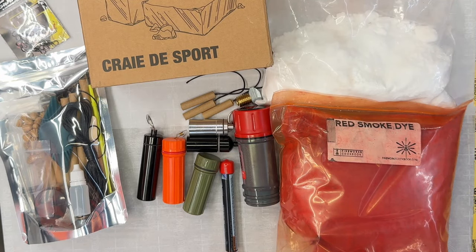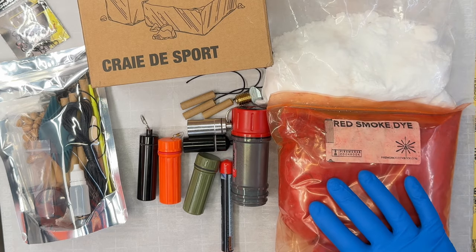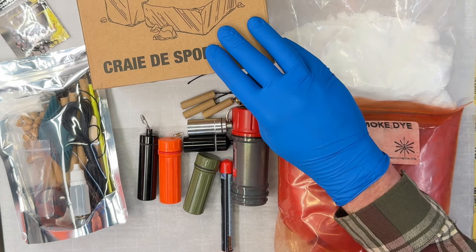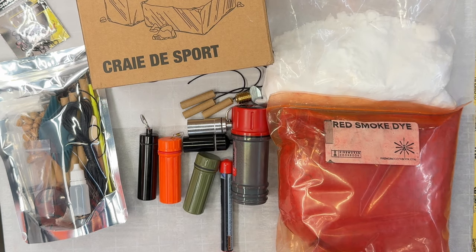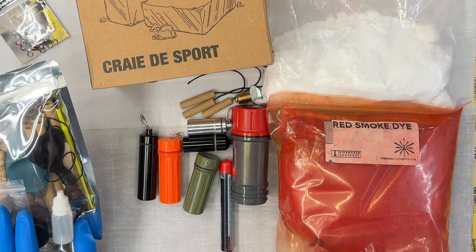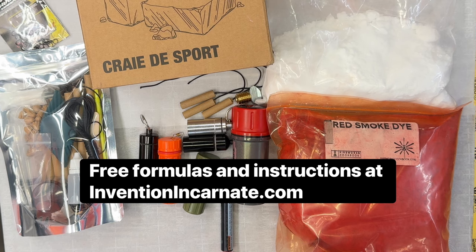A few non-household things you'll need are red smoke dye, such as Solvent Dye Red 111 — I got mine from Fireworks Cookbook — potassium chlorate, and magnesium carbonate, which is just some gym chalk from Amazon. At least one waterproof match container, metal or plastic. You will also need to make pull-string igniters; the ingredients and instructions are on my website at inventionincarnate.com.